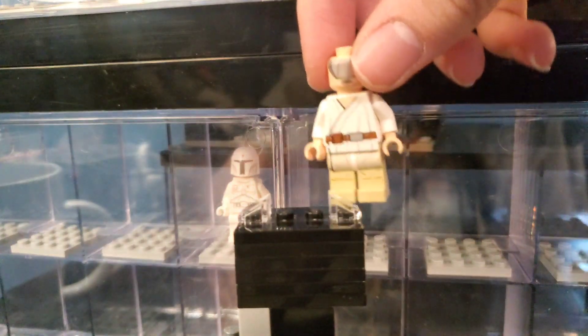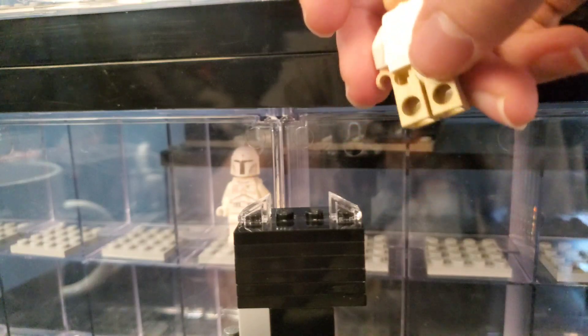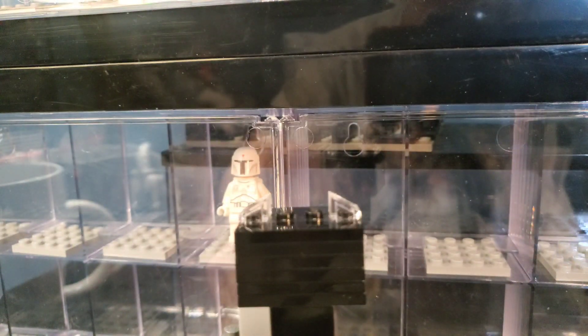And then here we have a Luke with a blindfold, and he's bald. Very interesting, but what can you expect from an eBay haul?